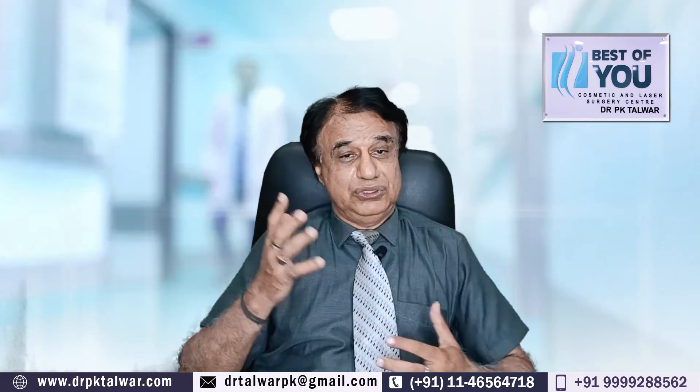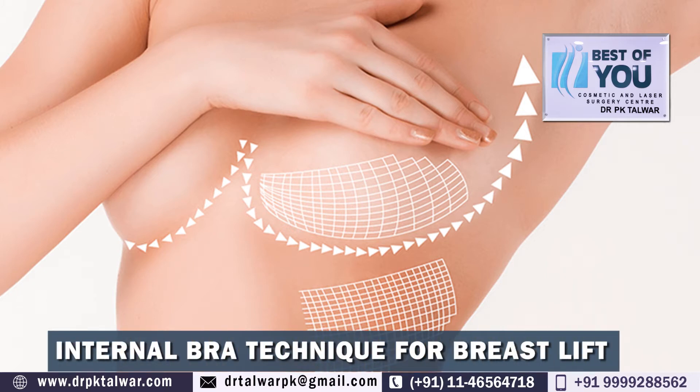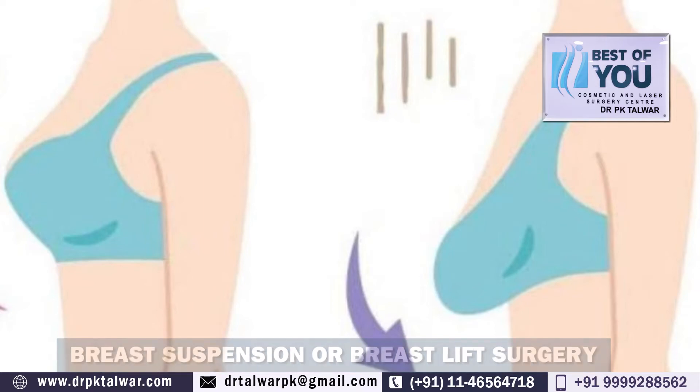When it is dissolved, the tissue becomes very good and firm. So we call it an internal bra — it supports the breasts from within. Without the external bra, the mesh provides internal support, and we call this technique the internal bra.